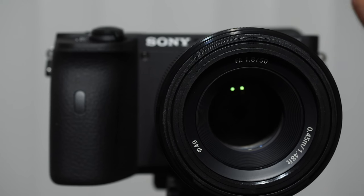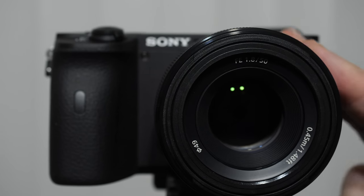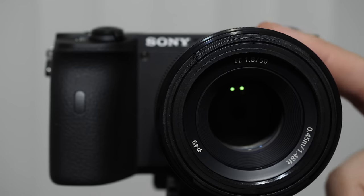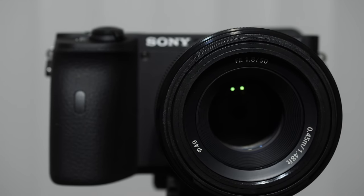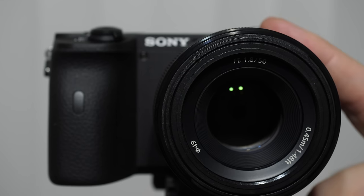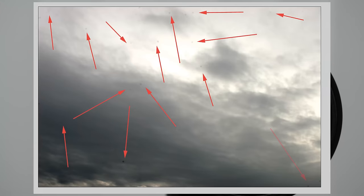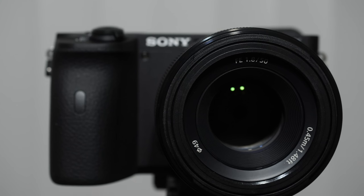When changing lenses, it is very helpful to point the camera body down and try not to change lenses in very windy conditions, because dust will get blown in. We live in a microbe world surrounded by small particles we don't see, and if you change your lens often or leave it uncovered, you're going to see sensor dust. Sensor dust appears as little gray dots on every picture, especially when you stop the aperture down to f/22 and shoot the sky.